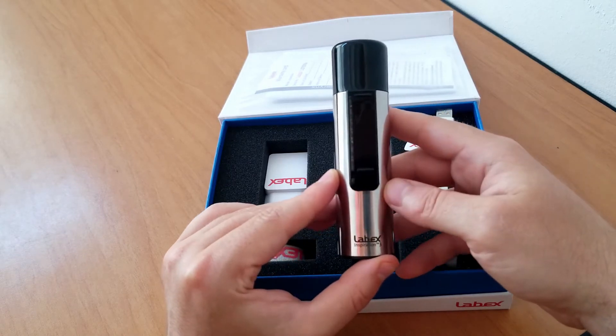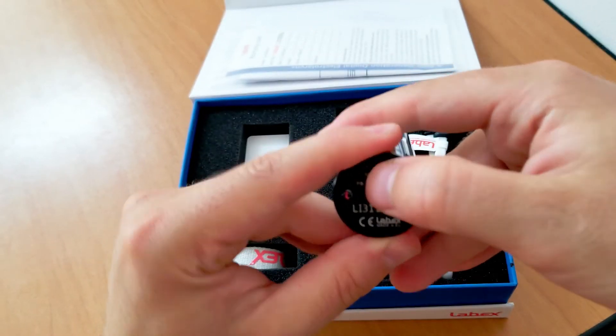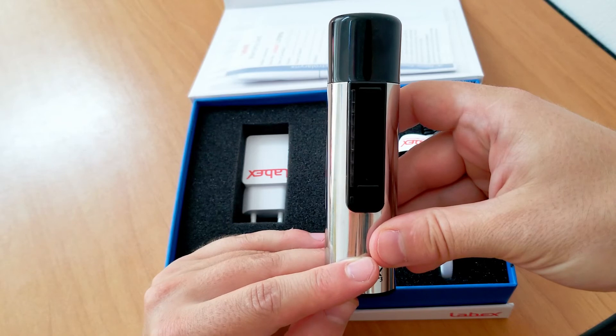To get back to number 1, the Standard Intonation mode, we enter the mode selection the same way. We turn the device off, hold the settings button, and while holding it, we switch the device on. We release the settings button.